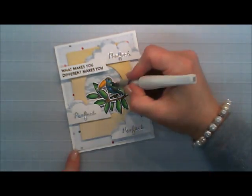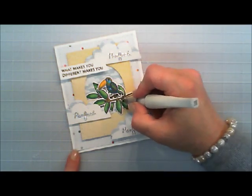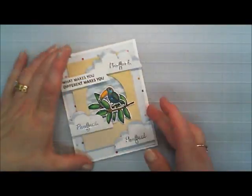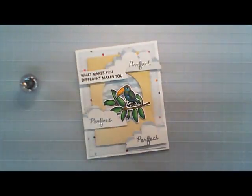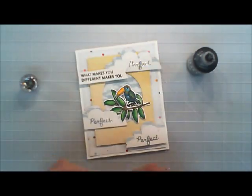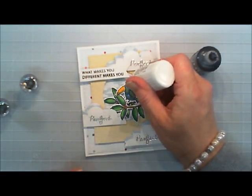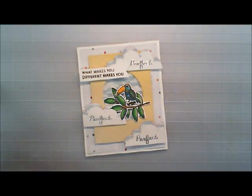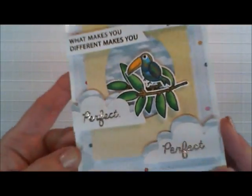I'm taking some Wink of Stella and I'm going to go over our little birdie, our little toucan. And then I'm just doing a little dab on the leaves — I think it looks so sweet. For the last finishing touch, I'm taking some Simply White Crystal Drops by Nuvo and adding a dot of that. Then I'm taking some black Nuvo drops and just making my own little eyeball. I love that effect.